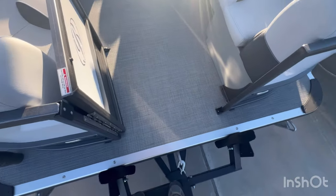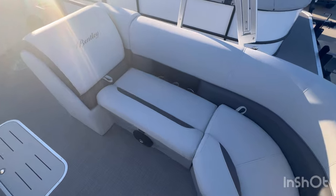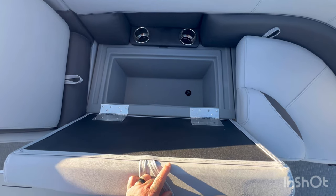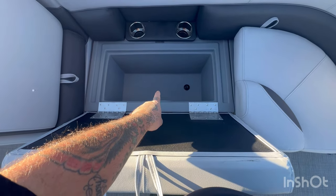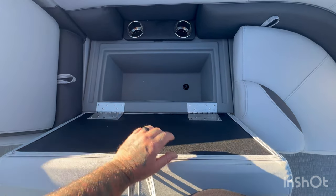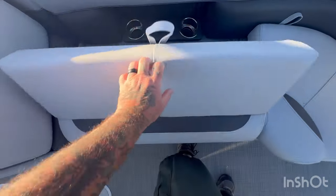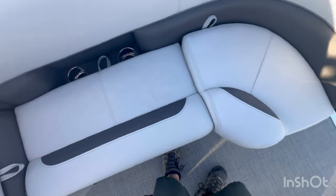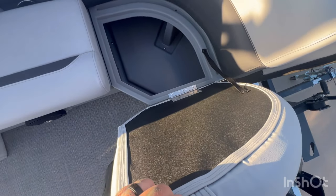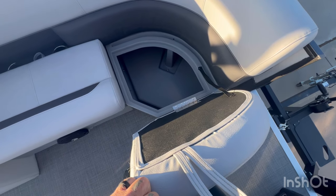We'll walk in through the front, off of the trailer, in through the front of the boat. You have your J-shaped Shays lounge here. Each one of these have hinged cushions. That right there is your cooler — that comes standard with this boat. You got your drain port down there, a nice little spot to put your iced drinks or food. And you have two cup holders up there. Every cushion on here has hinged cushions, every single one of them, so you won't be driving down the freeway and have them flying off.